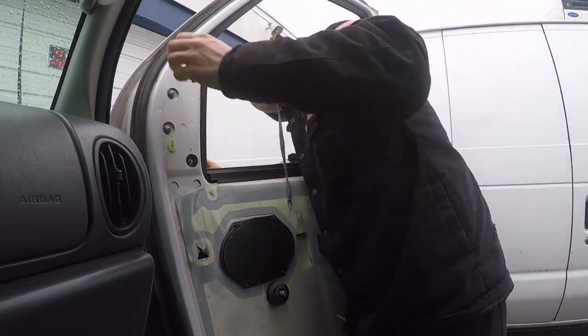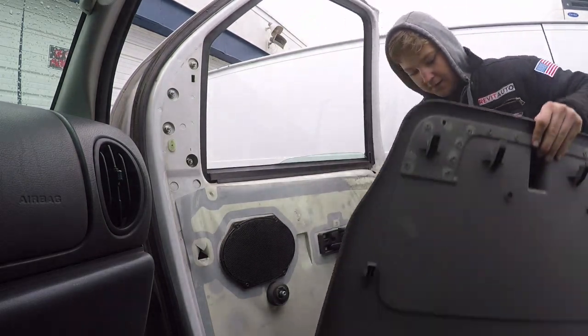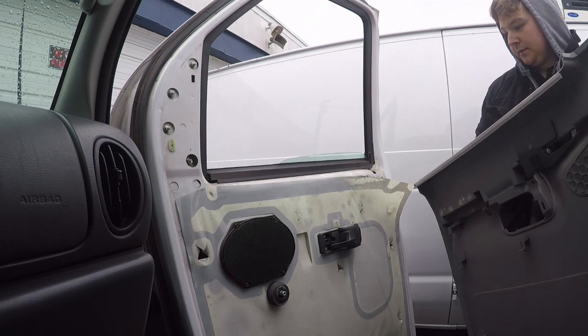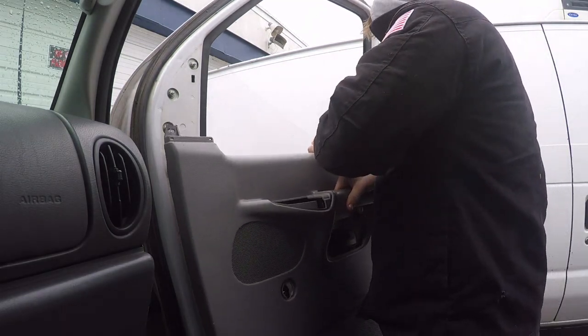This mirror is in, so we'll go ahead and put the door skin back on. We'll take this door panel, line everything up, and get it over the lock.